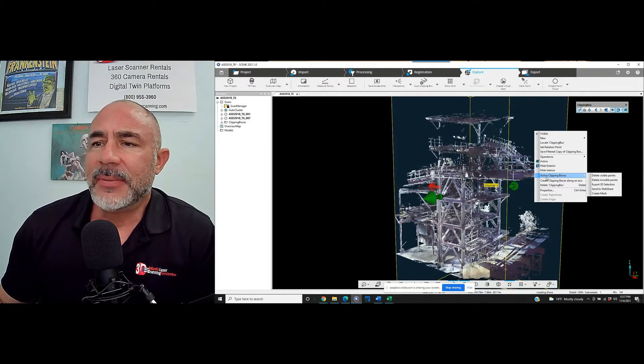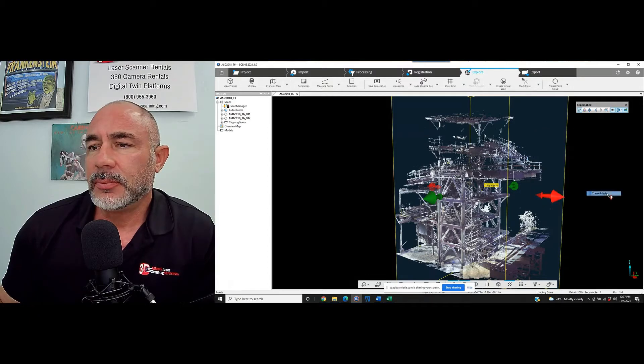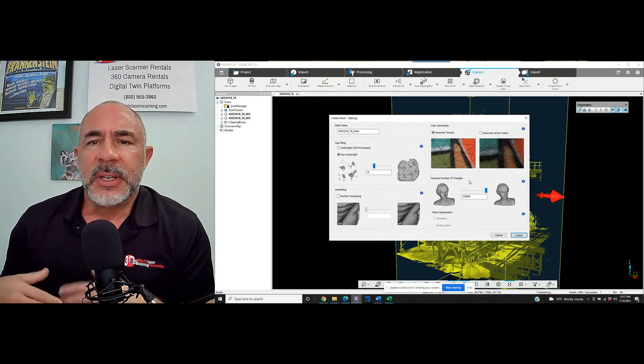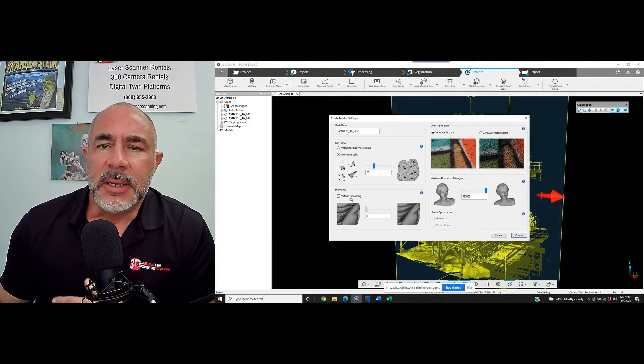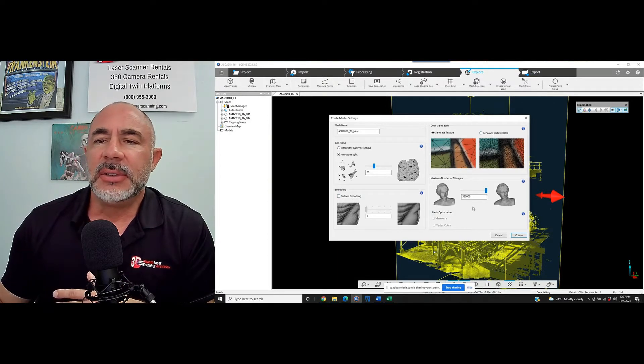We're going to simply right-click inside of the clip box, go to Active Clipping Boxes, and down here to Create a Mesh. Now here's our settings page — we've got gap filling, smoothing, vertex colors, and then the maximum number of triangles.